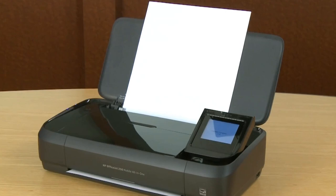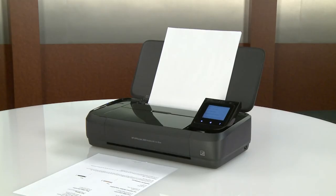Not everyone needs to both print and scan while on the road, but if you do, you needn't lug separate devices. The HP OfficeJet 250 Mobile All-in-One Printer can handle both of these tasks, and it can copy too. Output quality is better than you'll get from many desktop inkjets and should be fine for formal reports and even PowerPoint handouts.